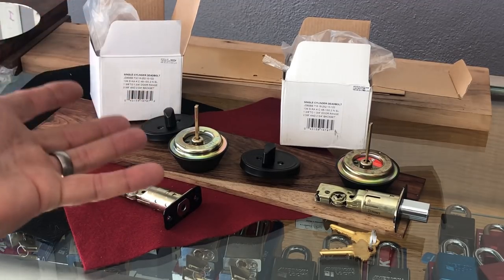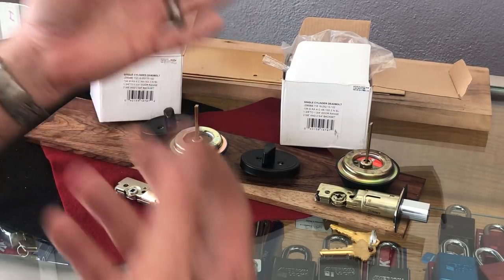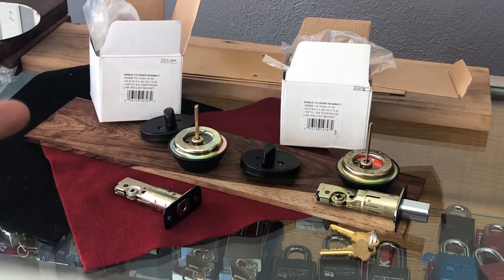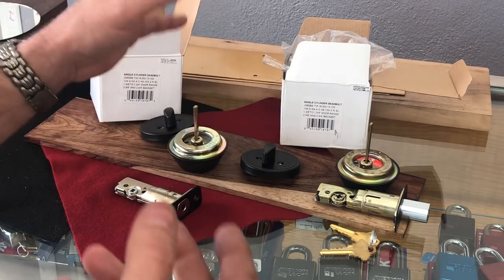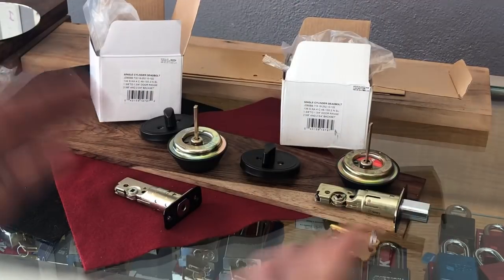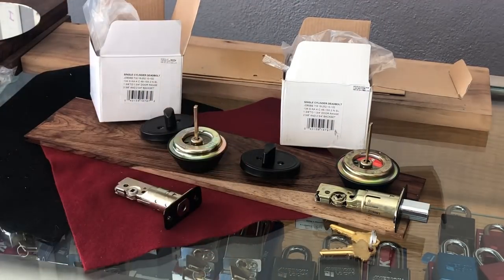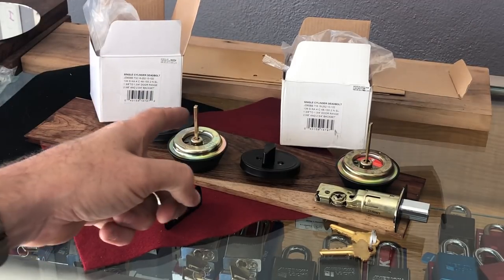One difference being that Defiant has a Kwikset QA and Schlage has a Schlage QA — so very interesting information. I thought I'd share it because I just noticed it the other day when I was putting these on. The most exciting thing out of the Schlage factory, or the Taiwan factory that they get these from, is the difference in the tailpieces and the difference in the latches.